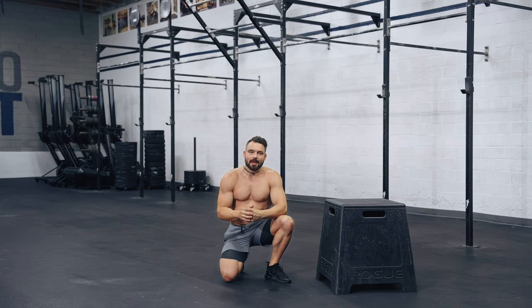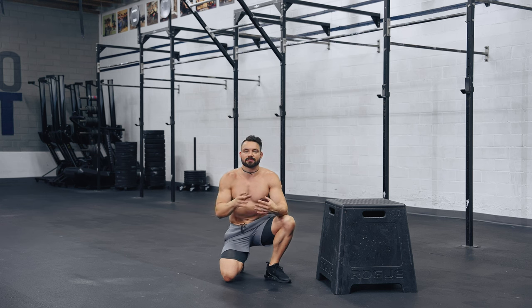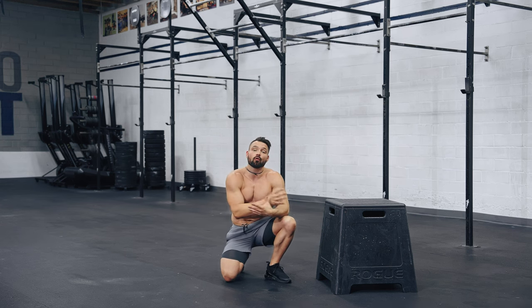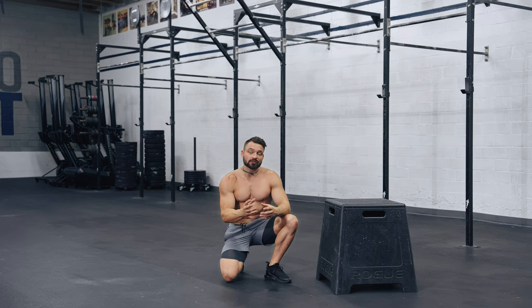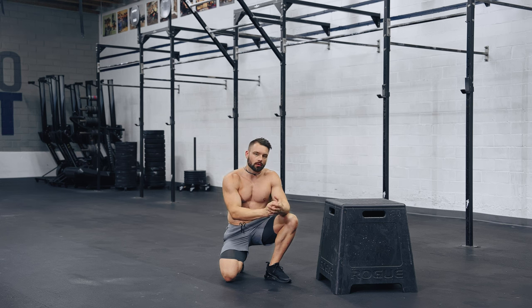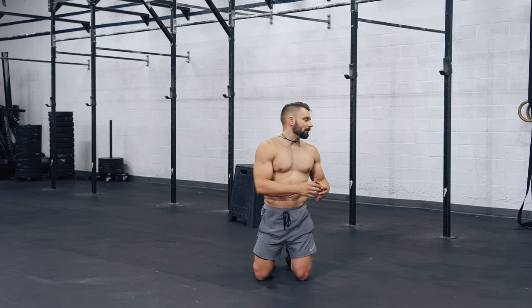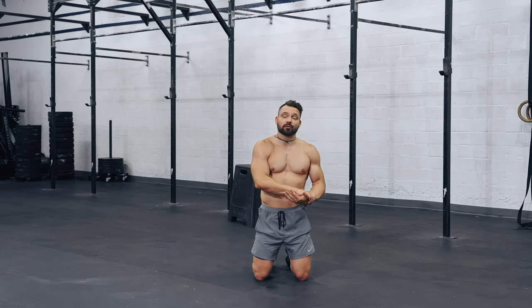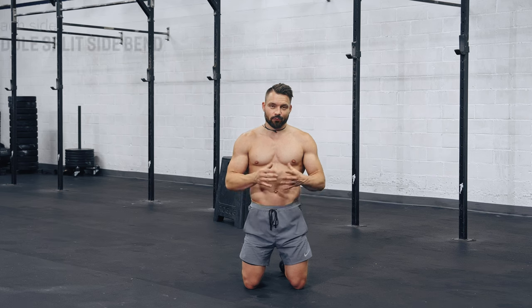From here we move into side bends. It's really important to build your narrow handstand practice and volume slowly over time to not overload your shoulders and potentially injure them. Same with side bends — we need to start slowly and pay special attention to form.